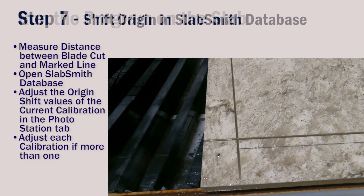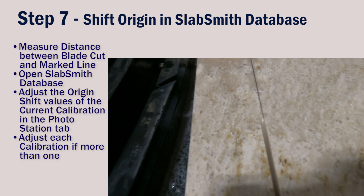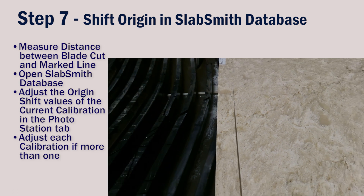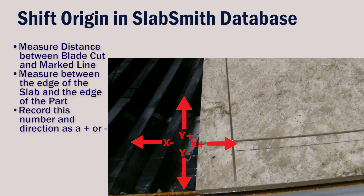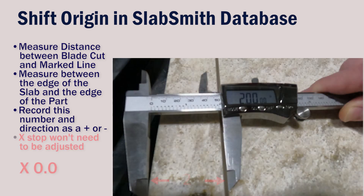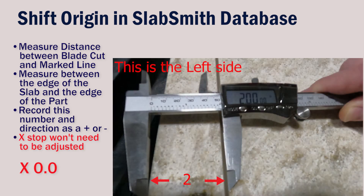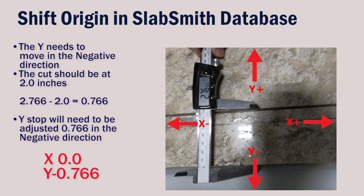Let this program run all the way through so we can check the cuts up against the marked lines. The cut traveling in the Y direction looks to be right on — the blade is cutting just to the outside of the part, so its X position won't have to be changed. The cut traveling in the X direction however will have to be adjusted in the Y negative direction. Measure with a tape measure or caliper. The part edge of the cut line should be at the 2 inch line we drew earlier, but instead we see it's at 2.766, so it needs to move in the Y negative direction.